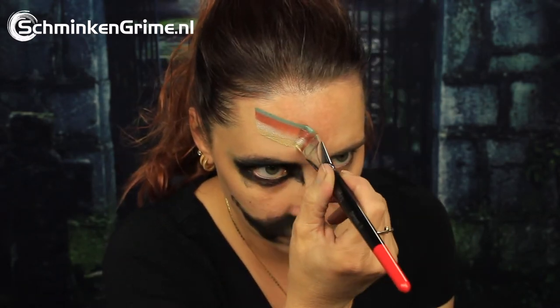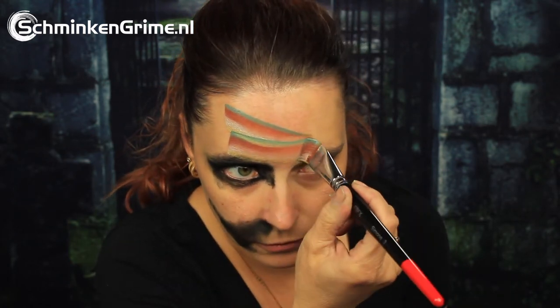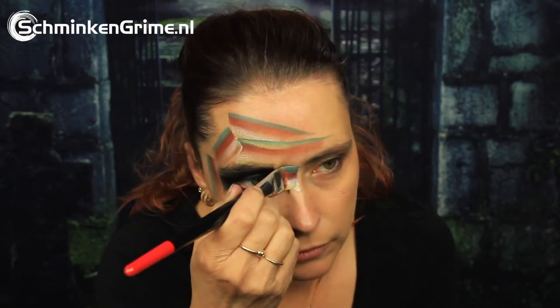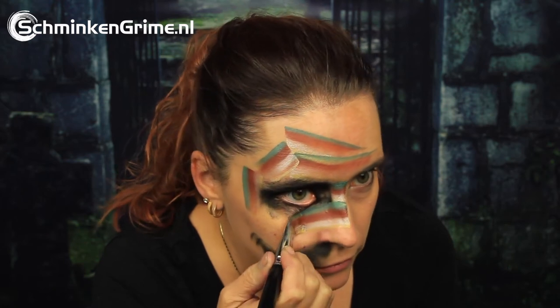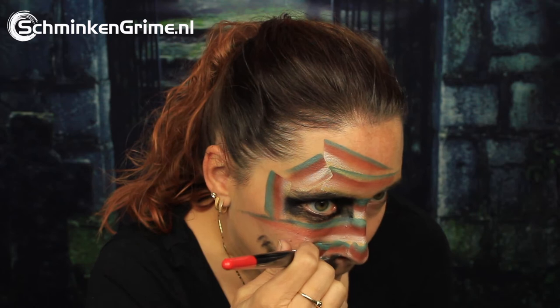Once that is on there, we continue to the split cake by Diamond Effects called Aquamania. It is a very interesting split cake with gold, metallic white, brown, and a teal color in there, and as you can see when you put them on the skin like this, you really get the feel of a mummy.